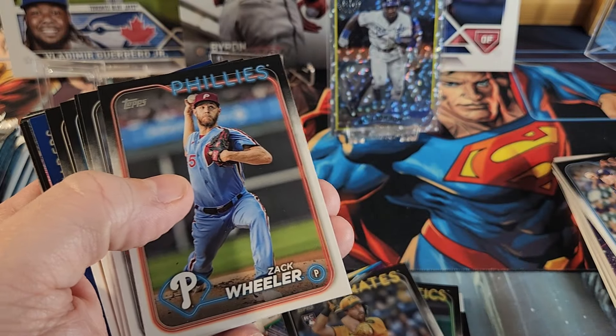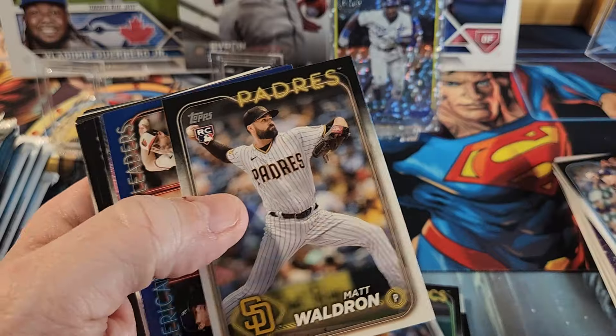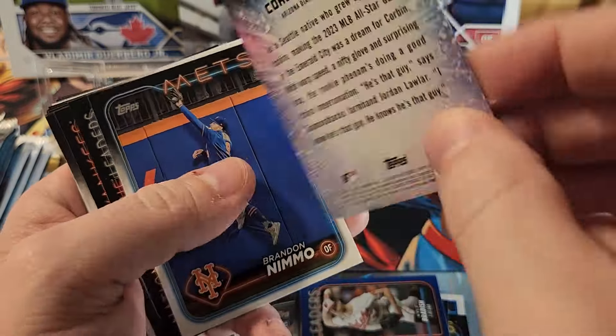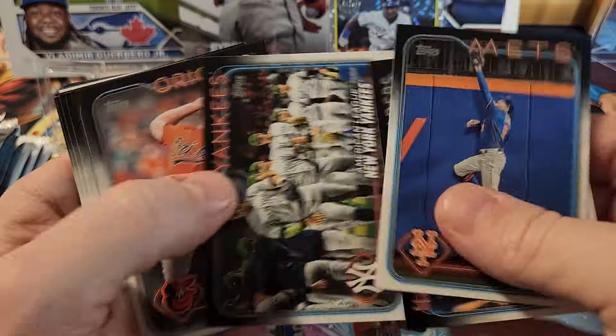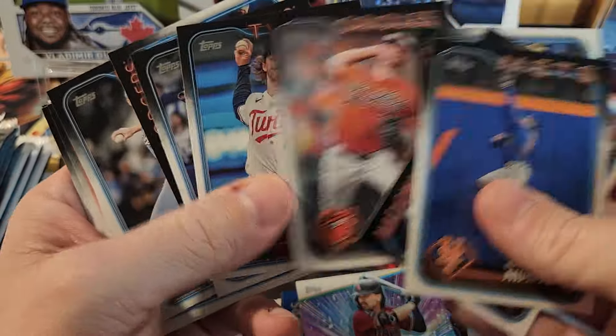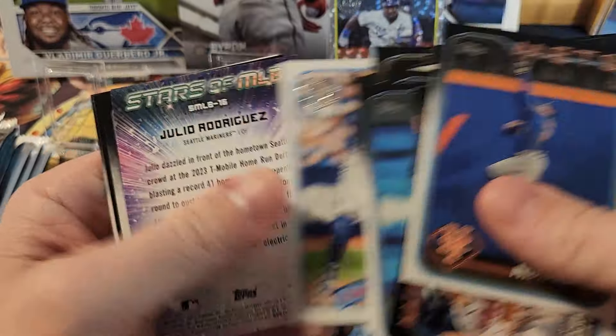Glad to get a Bo Jackson there because Bo Jackson is one of the people I actually want to have a little PC going for. I see a retail blue in here — so you can pull the retail blues. Let's go through these. No numbered cards yet, just trying to pull the rookies and things like that.